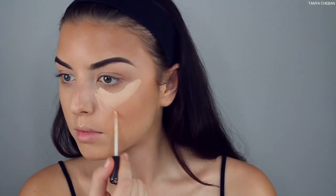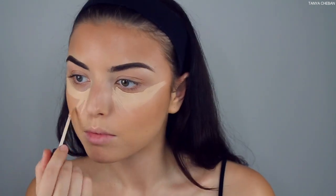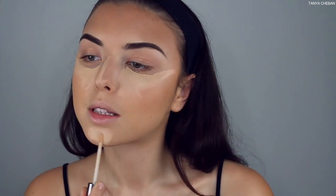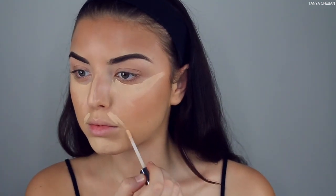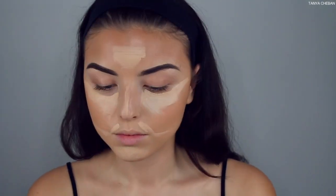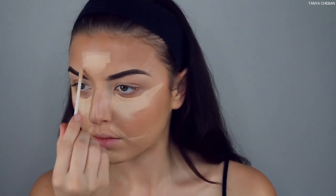Now I'm using the Urban Decay All Nighter concealer and layering up because I love full coverage under eyes. I'm applying it underneath the eyes and the center of the face, then going in with a lighter shade to brighten underneath my eyes for a nice highlighted under-eye look.